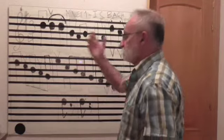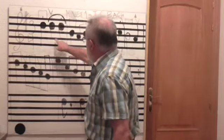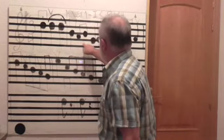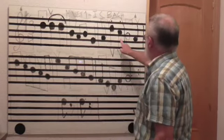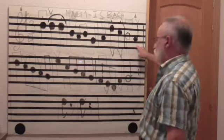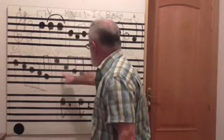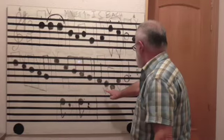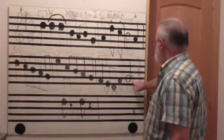Ahora vamos a medir, a leer y a medir. Tenemos negras, dos corcheas, negra, negra, negra, negra, negra, blanca, negra, negra, cuatro corcheas, negra, cuatro corcheas, negra, dos corcheas, negra, y blanca, y blanca con puntillo.